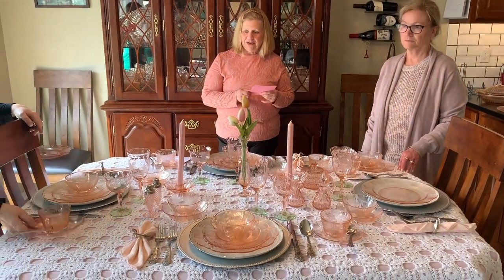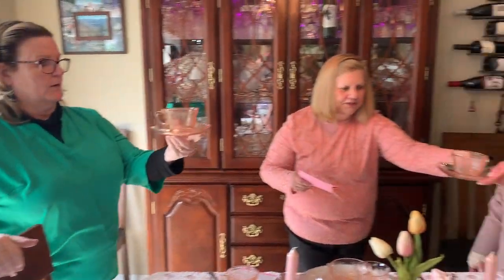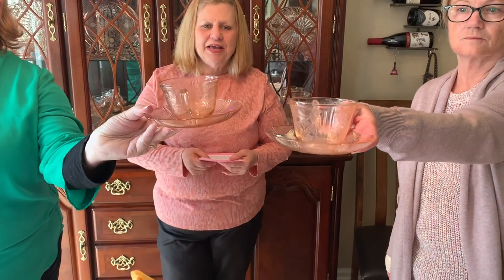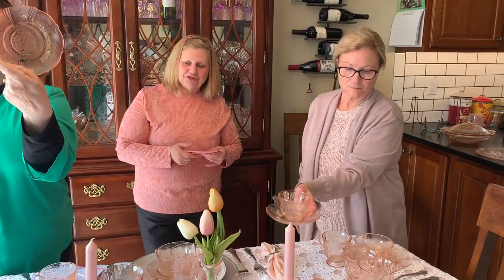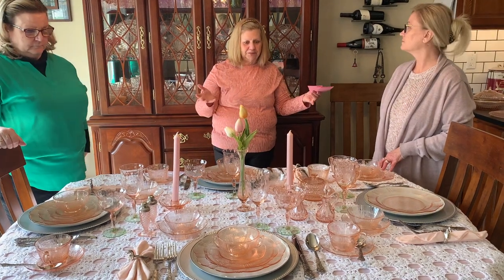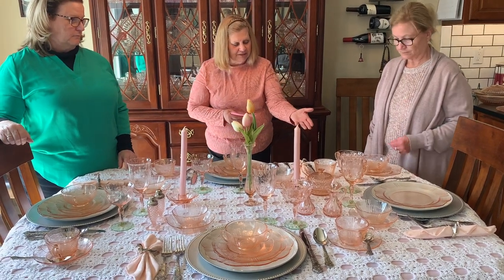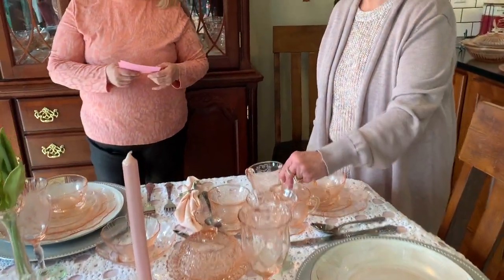And we have the cup and saucer. You can see that the color is a little bit different between these two — this is the more true baby pink, and this one is just a little darker. But for the most part these pieces are well matched. This piece looks a little thicker too, but unless you had them next to each other you wouldn't necessarily notice that. Another one of my favorite things about the pink is that it often goes with other pink patterns from other manufacturers and looks just fine together.